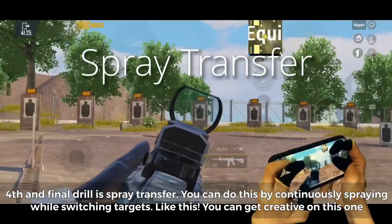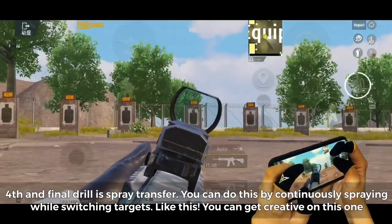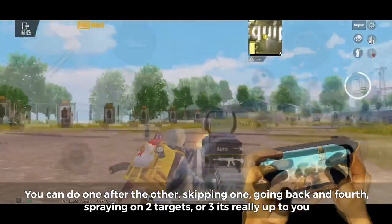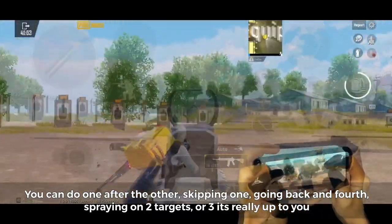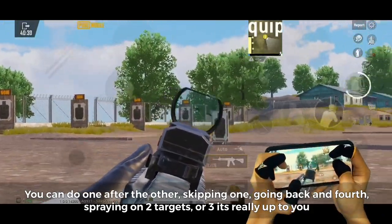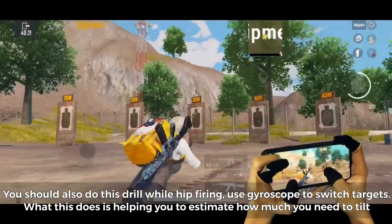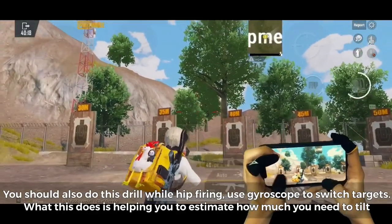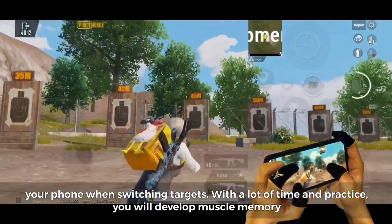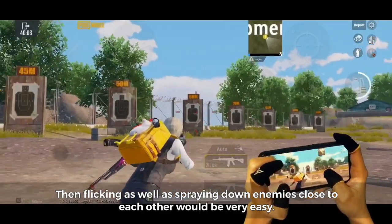Fourth and final drill is spray transfer. Continuously spray while switching targets. You can get creative — one after the other, skipping one, going back and forth, spraying on two or three targets. You should also do this drill while hip firing, using gyroscope to switch targets. This helps you estimate how much you need to tilt your phone when switching targets. With time and practice you will develop muscle memory, making flicking and spraying down enemies close to each other very easy.